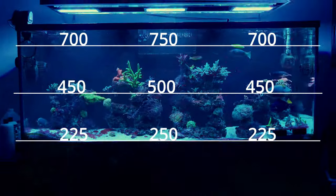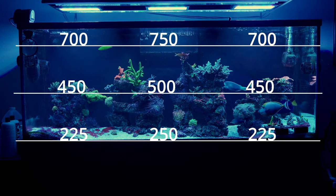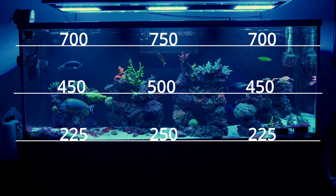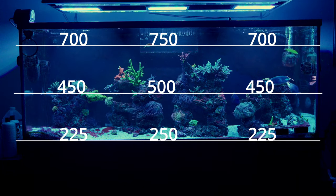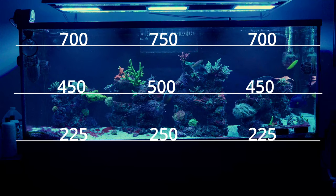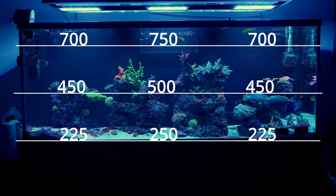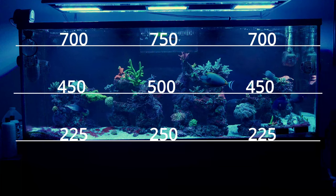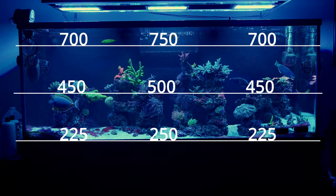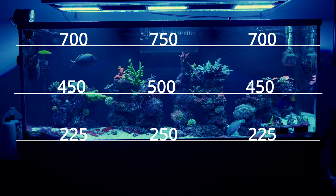Here in this clip you can see a PAR map of what my tank looks like when the T5s turn on for that four-hour period. The top portion of my tank gets anywhere from 700 to 750 PAR, the middle sections between 450 and 500, and the bottom between 225 to 250 on the sand bed. There are some outlier spots in between rock structures where it drops into the 180s, 150s, and 125s due to overhangs and shadowing.